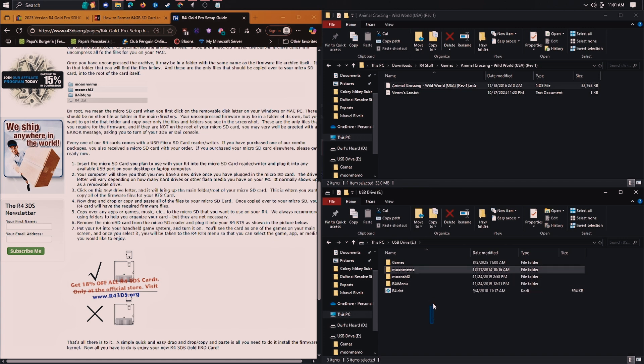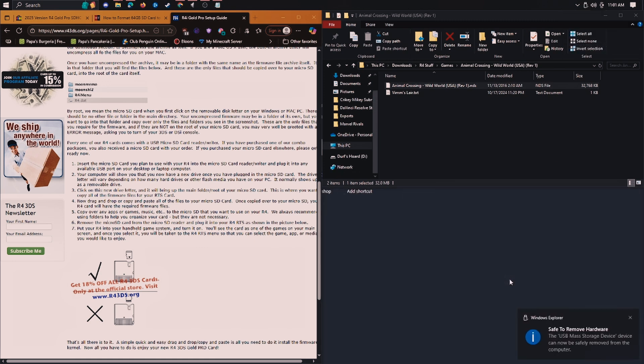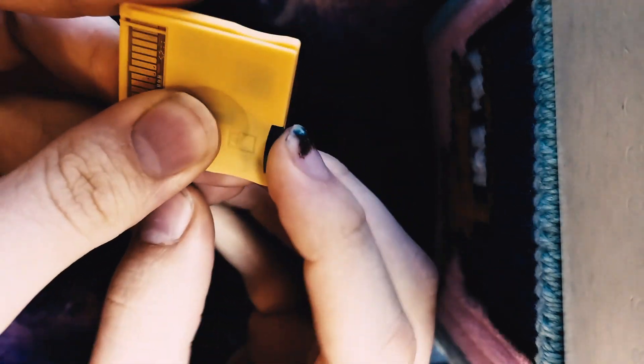Also don't mess with these other things unless you know what you're doing. So now we're ready to eject. You can put the SD card into your R4 cartridge, and then put that into your DS — and it will work. I have the USB here with the SD card; pull that out and put it into the cartridge. This is the one I have, just for reference.